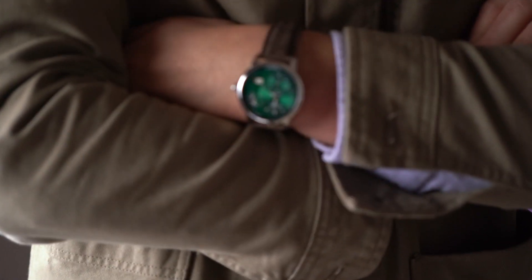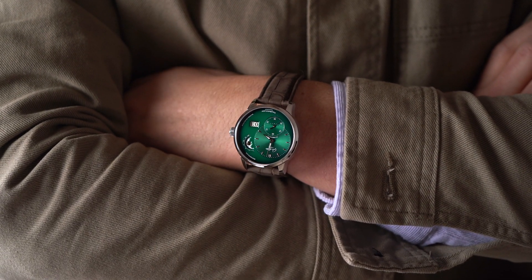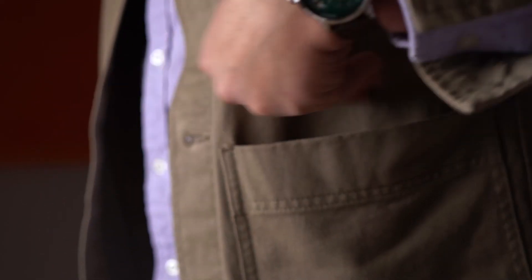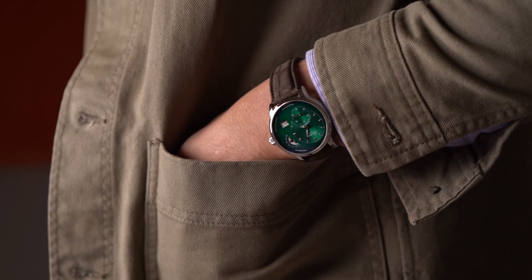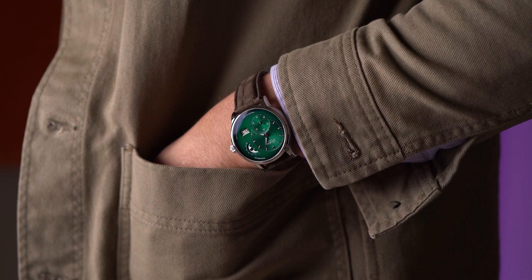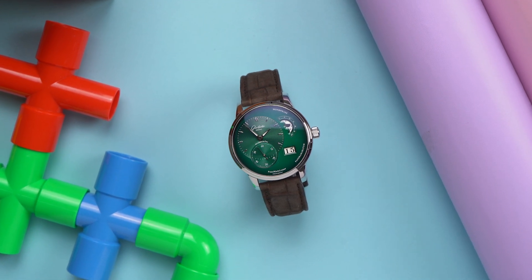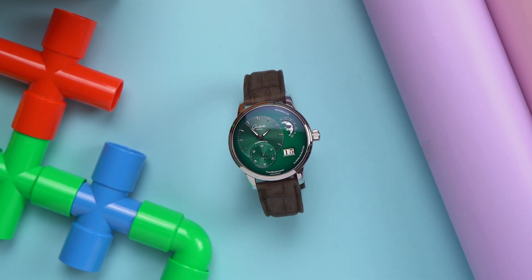Maybe you know the wow? It happens only sometimes — actually not that often for me. So when it does happen, I try to figure out why. Because understanding why you like a thing, or why you dislike a thing, can teach you a lot about yourself. Like, for example, that despite wanting to be a sporty guy, you're actually a delicate fancy boy. Just for example.